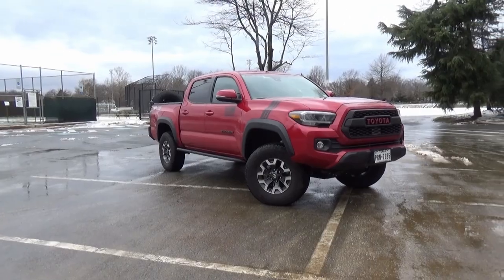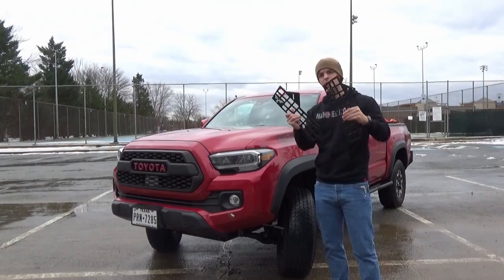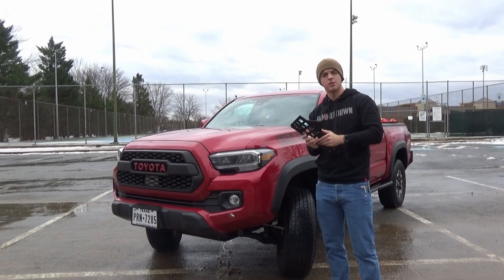How's it going guys? My name is Mac, this is Cherry Bomb, and today we're going to be installing the Victory 4x4 Center Console MOLLE Panels.